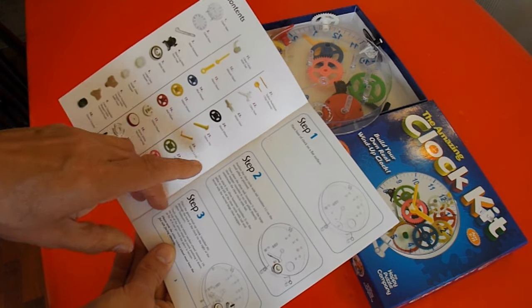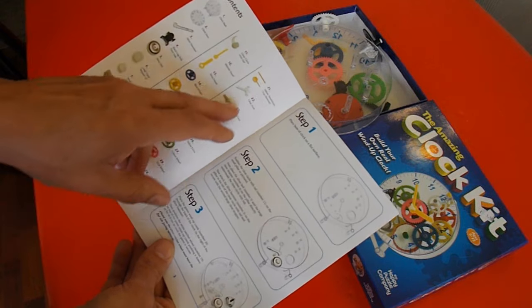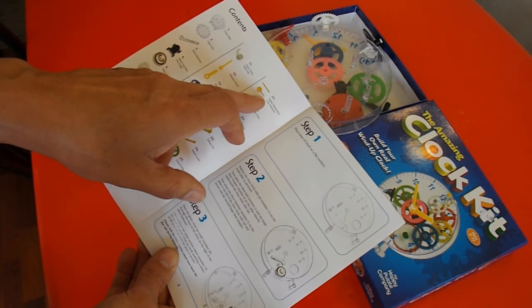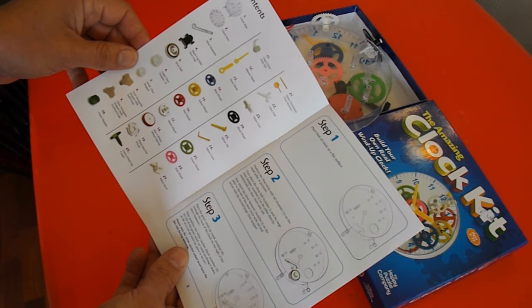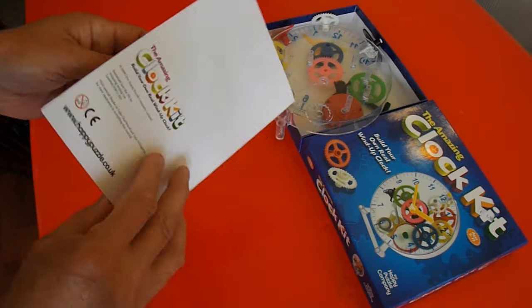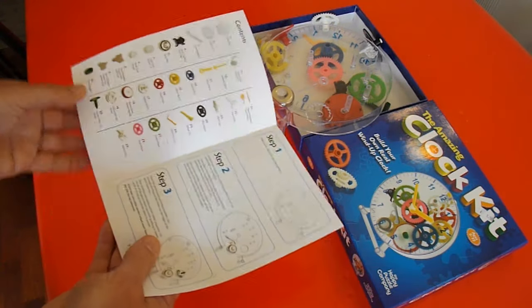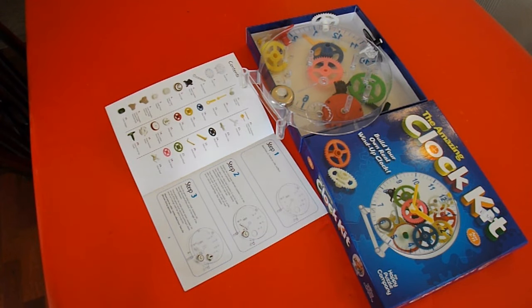So I think what I'll do is put it together and then I may have to make a pendulum of some sort so that it works. We'll put it together anyway and then see what we can do about making a pendulum.